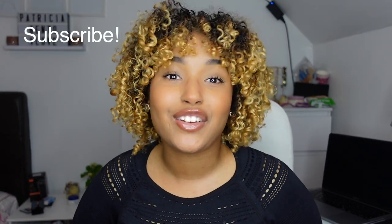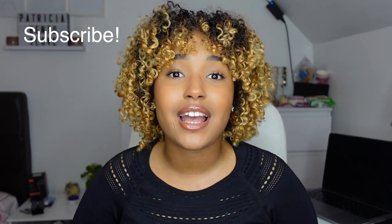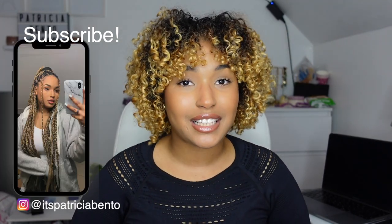That is the end of this video guys. If you liked this video, definitely give me a thumbs up and subscribe to my channel if you haven't yet. Don't forget to follow me on my socials — I'm always active on Instagram especially. I'll also start doing more TikToks with hair stuff, so go follow me there. I'll see you guys in my next video. Thank you for watching, bye!